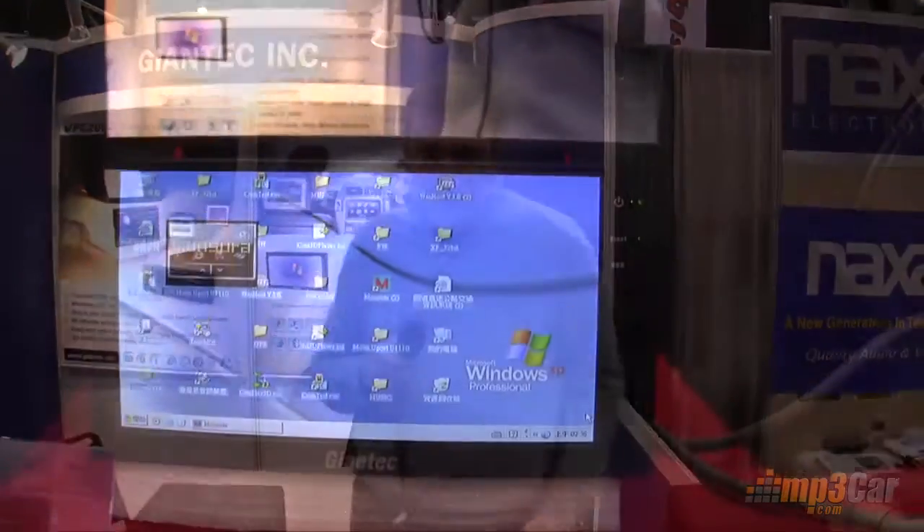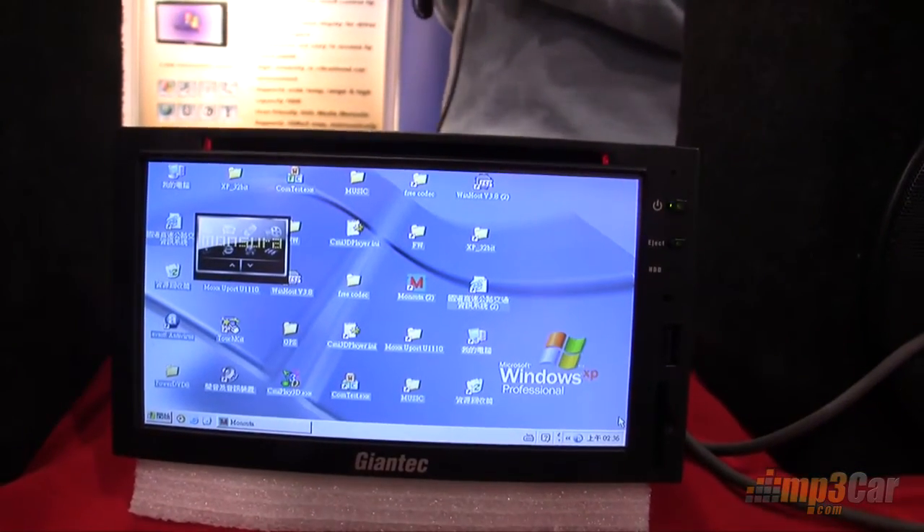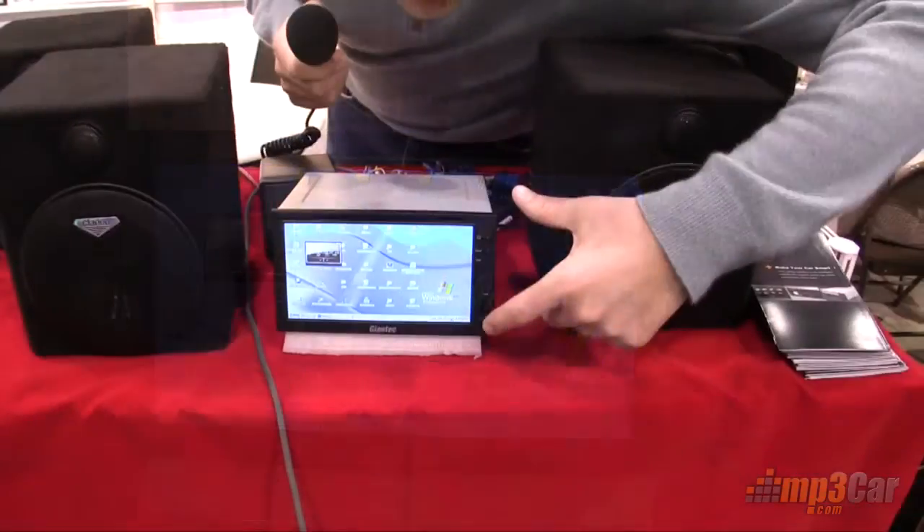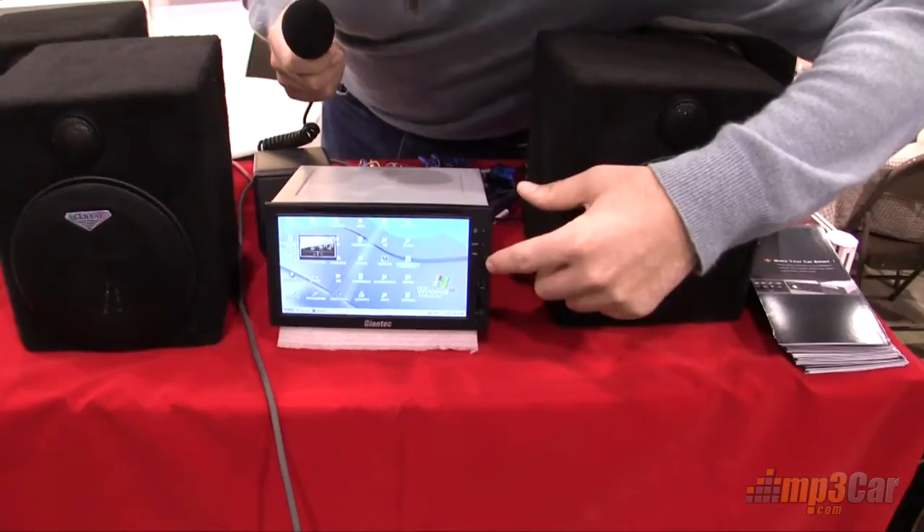This is actually a really exciting unit. It is a double-din unit with no moving parts on the front. It's almost a 7-inch screen. It has lots of buttons and inputs and stuff here on the front.